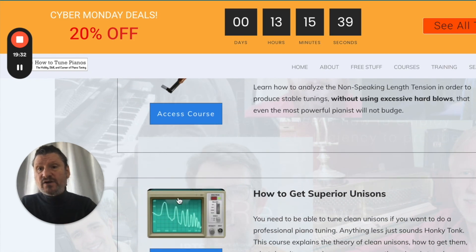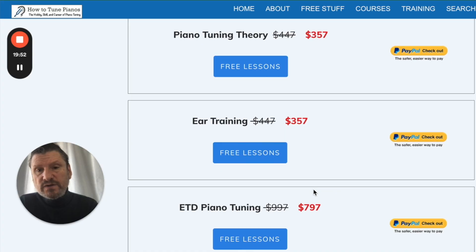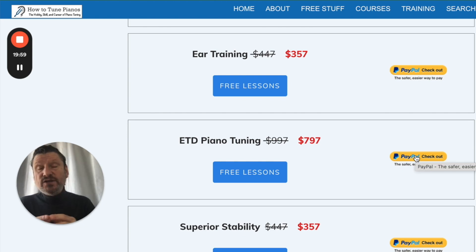That's almost $30 in courses you can get all together for less than $8. To purchase, click on See All Deals, scroll down to the ETD Piano Tuning course, and click the PayPal button. You will immediately get access to all four courses.